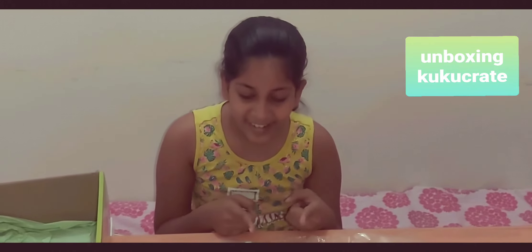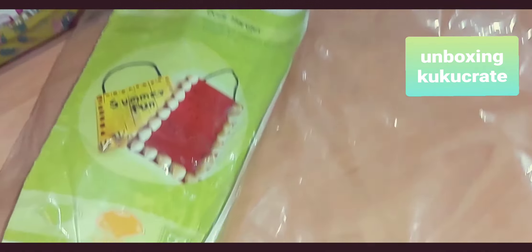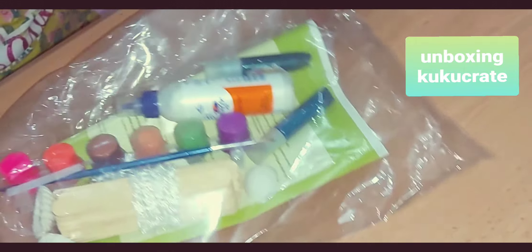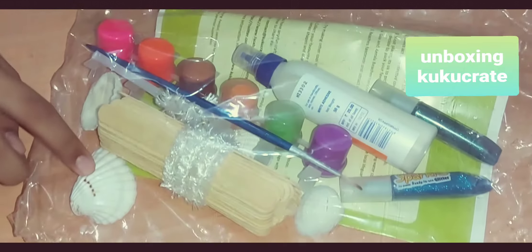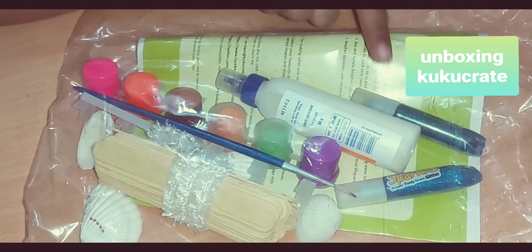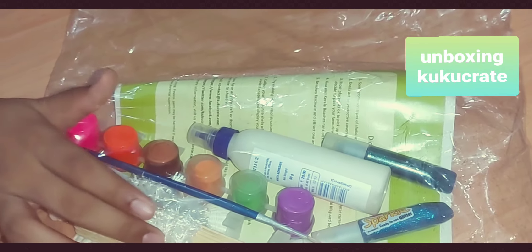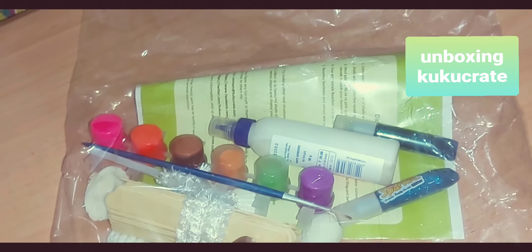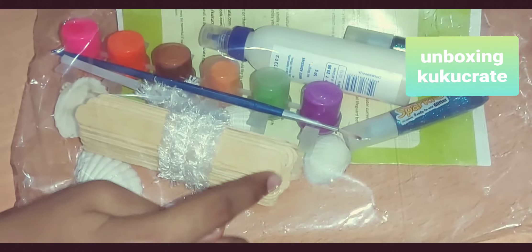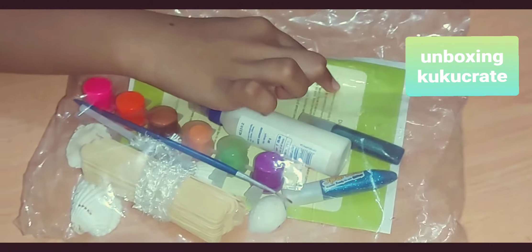Now the last one is a door hanger. It's summer fun themed — like a summer special beach one. They give us shells to decorate, glitter glue, glue, a paintbrush, and some cord to make it hang. We also have some ice cream sticks to make our frame, and we have our instructions here.